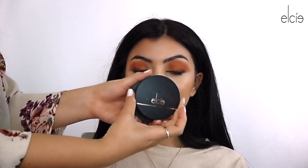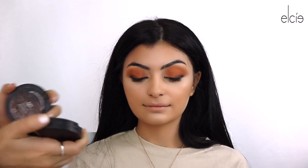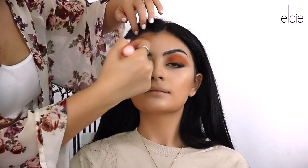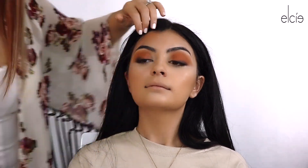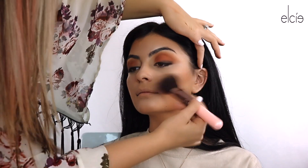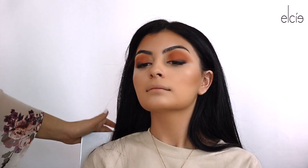We're going in with Kelsey the bronzer — we're going to start off with light to kind of bronze up a little bit and then go in depth with tan. After this I just want to go in and set underneath her eyes.